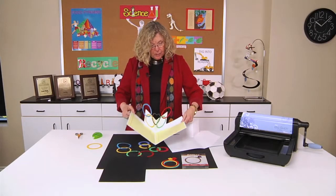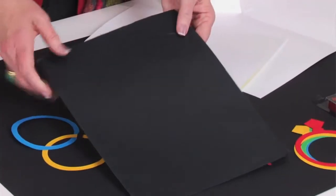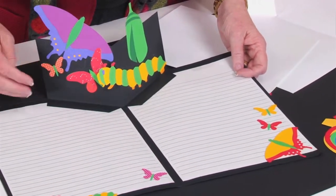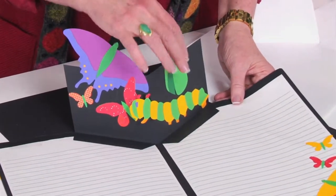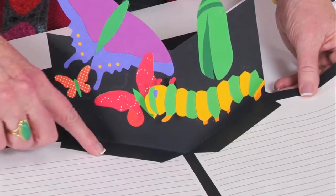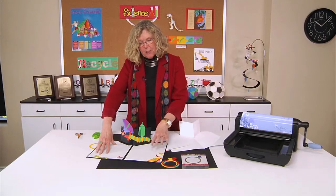This example uses it to study the Olympic Games. Here is another example using the same pop-up format — when I open it up, you can see how it has been used to create a study of butterflies and metamorphosis, going from a caterpillar to a cocoon and then into the butterfly. The same exact pattern you can print is used to create this pop-up element for this style as well.